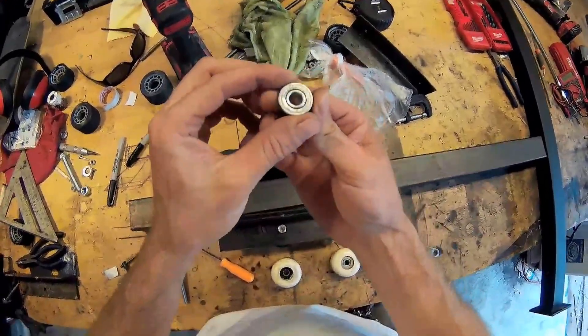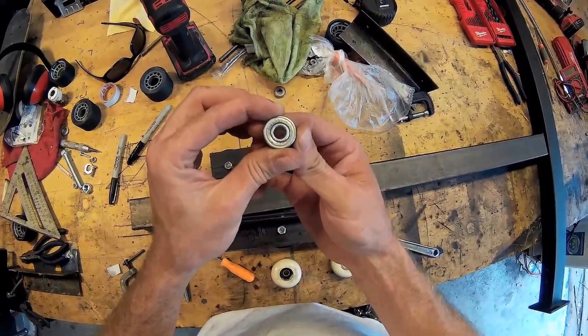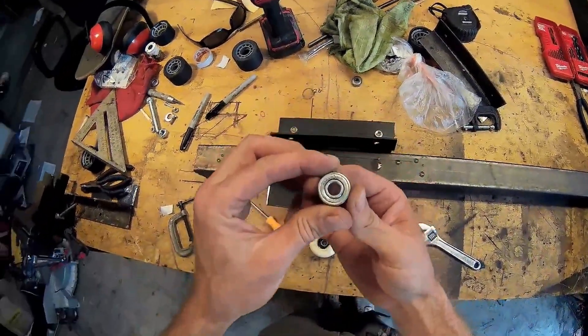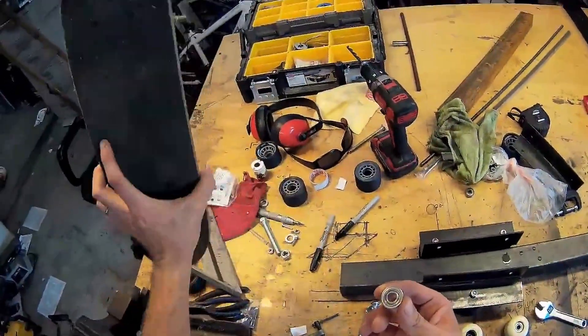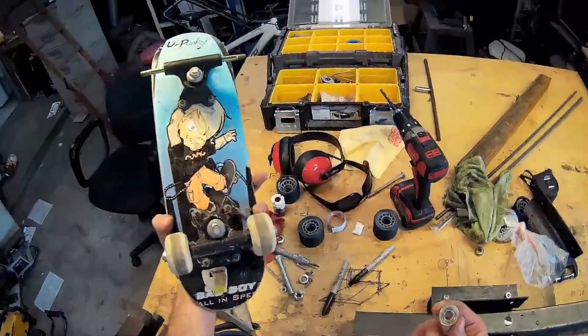These bearings are called Highway Fox — that's in case you want to maybe take this on the highway. Safe enough, right?